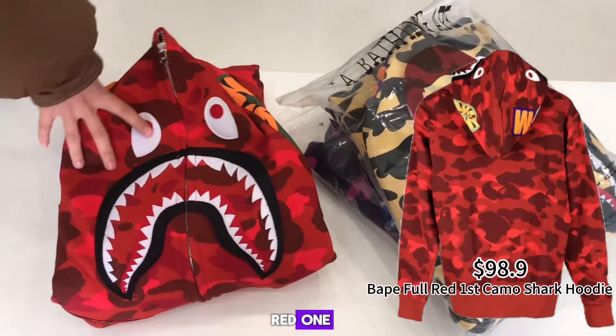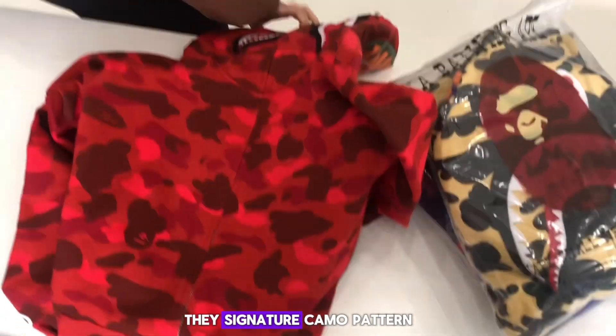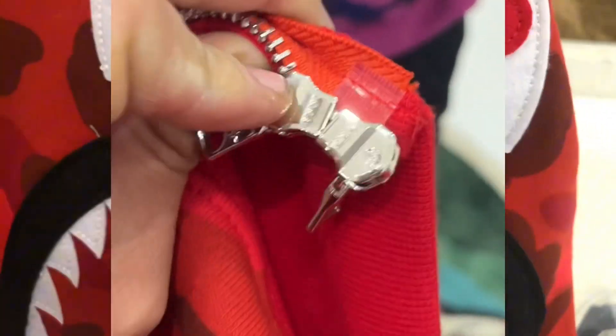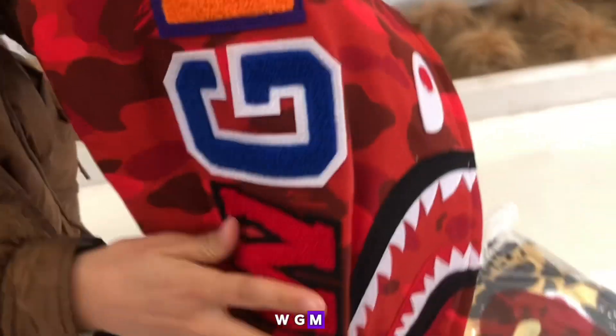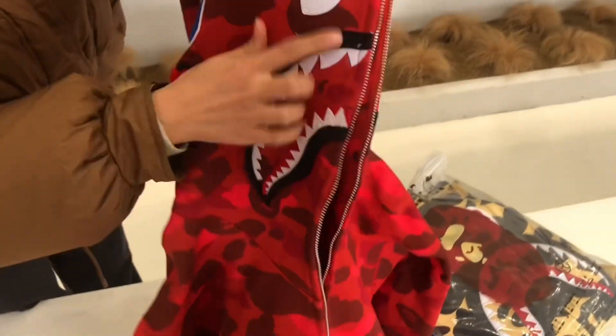Let's start with the red one. It features the signature camo pattern and high quality materials. You can see the BAPE zip, the WGM branding, the shark face, the teeth, and the eyes.